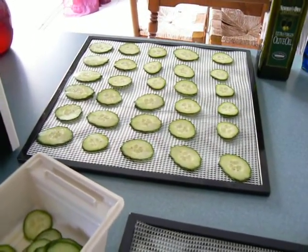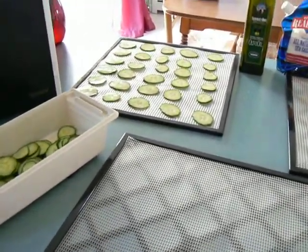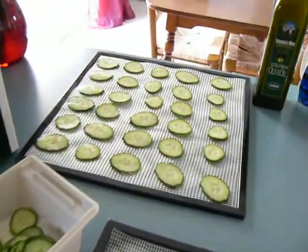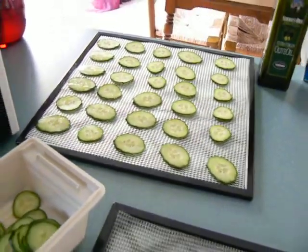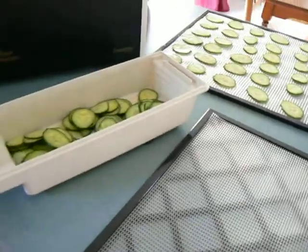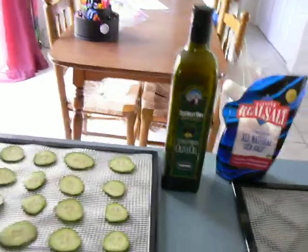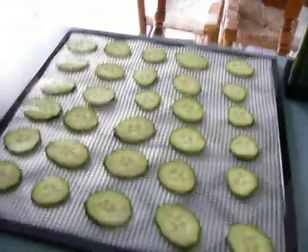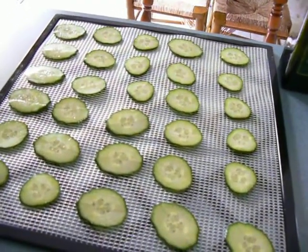Good morning. My name is Stephanie and I am from www.efooddehydrator.com and today we are making zucchini chips. The kids absolutely love them. They're easy to make and there are no preservatives, no additives — unless you want to put a little extra virgin olive oil and some sea salt on top. These ones right here just have a little sea salt on them, but other than that they're just plain.